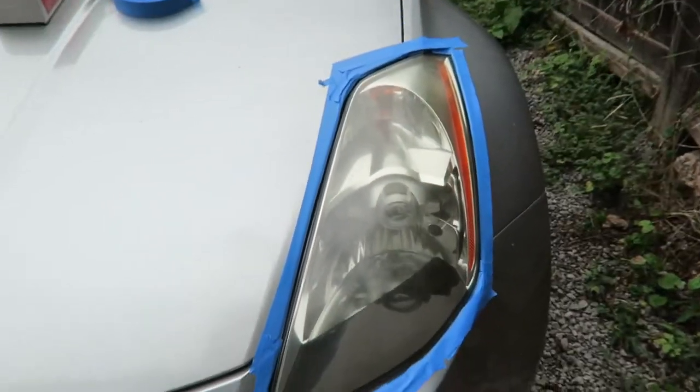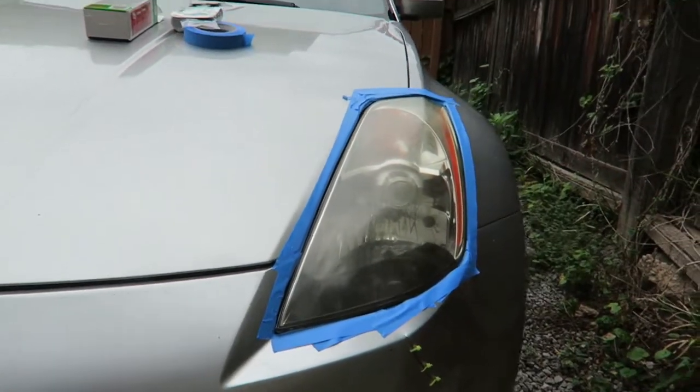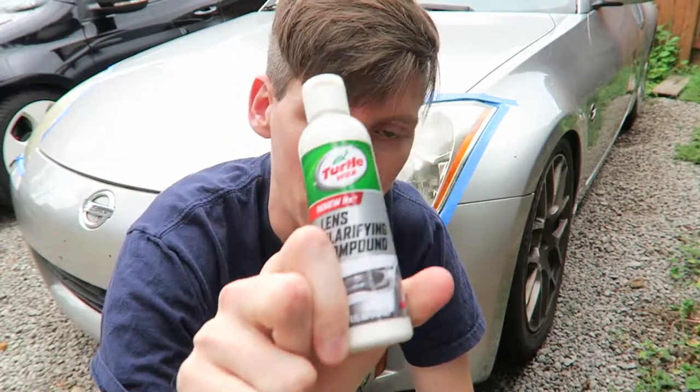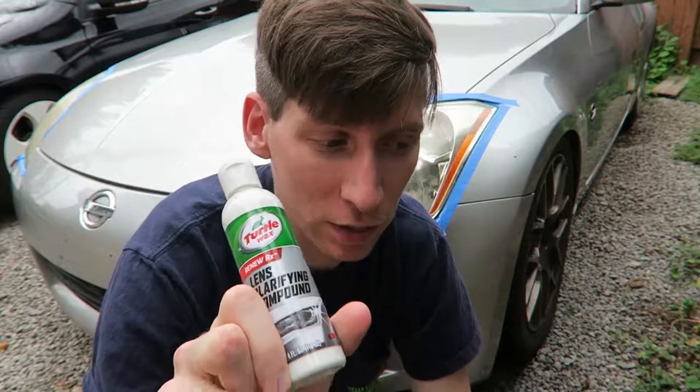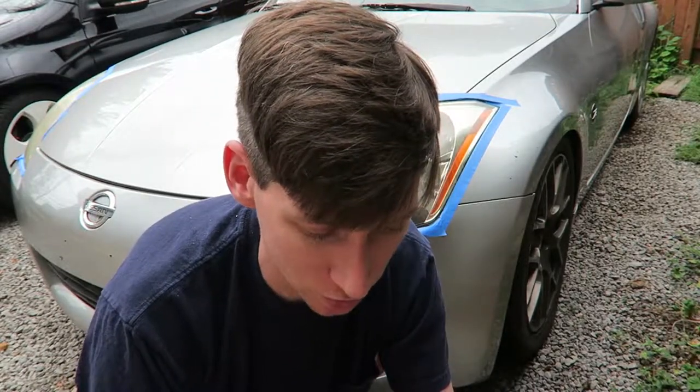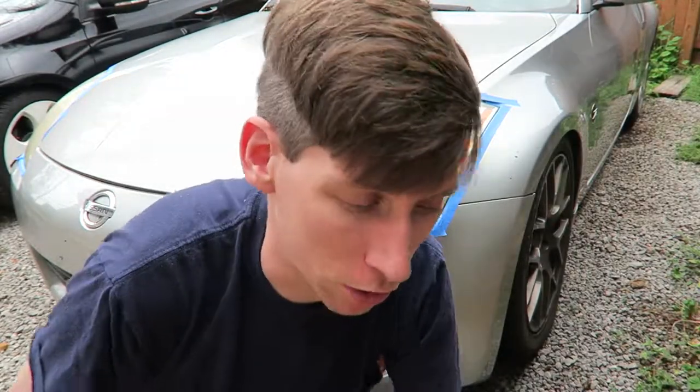Here's what it looks like before — I don't know if you can tell how yellow it is, it's not too terrible but it's pretty foggy. So it says to use this lens clarifying compound first, rub it in and rub it off. If that works, you don't even sand it or do any of that stuff — it's just a polishing agent. Let's see if it works.